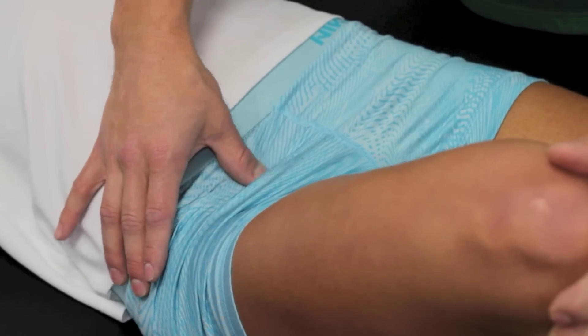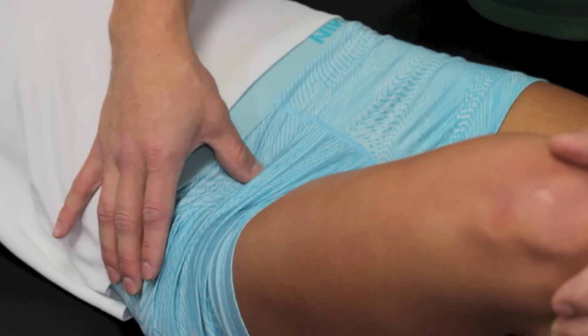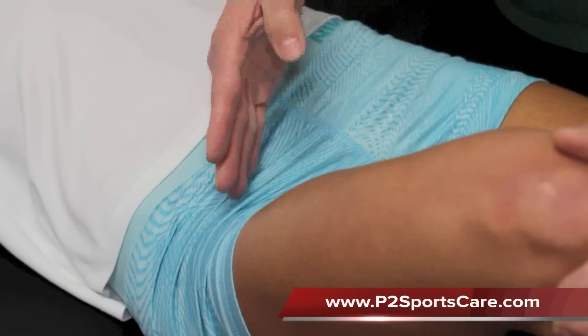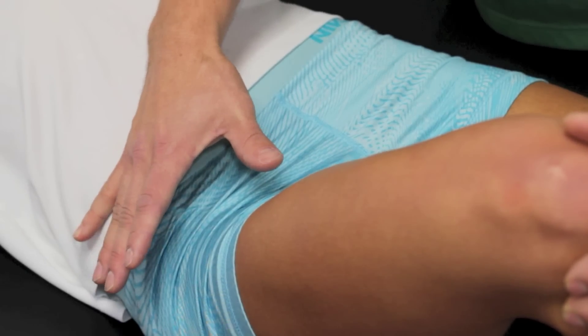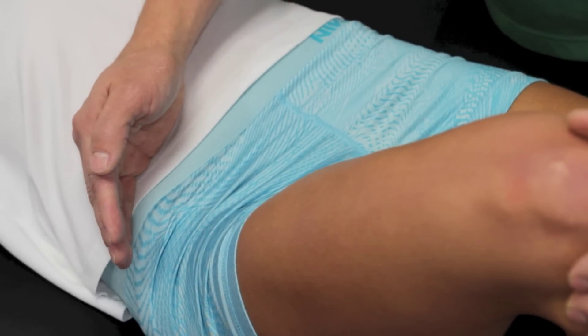Treatment of this area — I'm not going to demonstrate it because it's going to be a little awkward on camera — but for the most part, you have to be very careful when you treat it not to pinch on the vein, artery, or nerve. You have to affect the small muscle, which moves horizontally, and you have to make sure that it's basically soft enough to not bruise the person, yet firm enough to get a good tension on the muscle and remove some of the scar tissue.